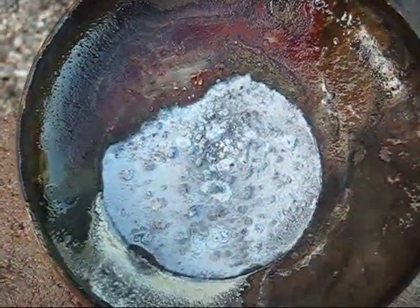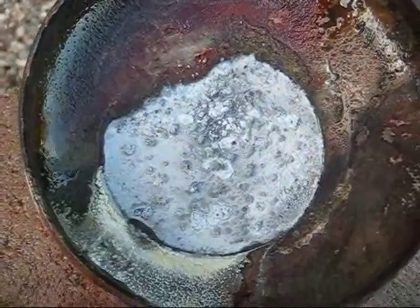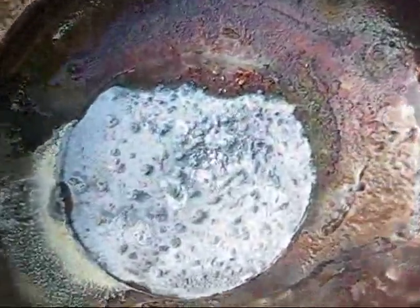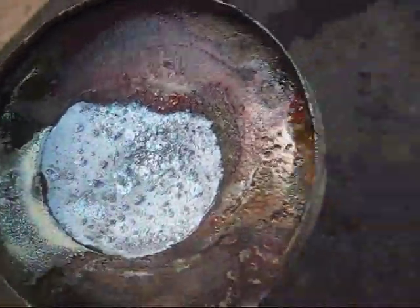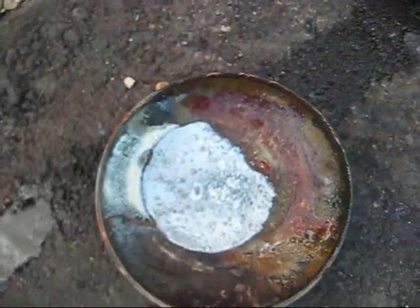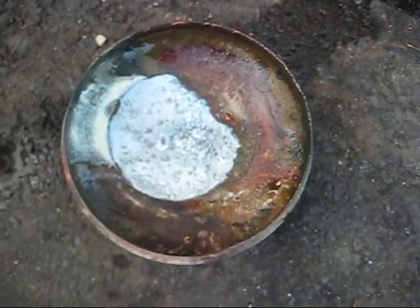Here you can see the lid that covered the reaction — it's actually covered in quite a bit of sodium itself. Let me see if I can pick this lid up and put it down over here, and just put a little water in there.